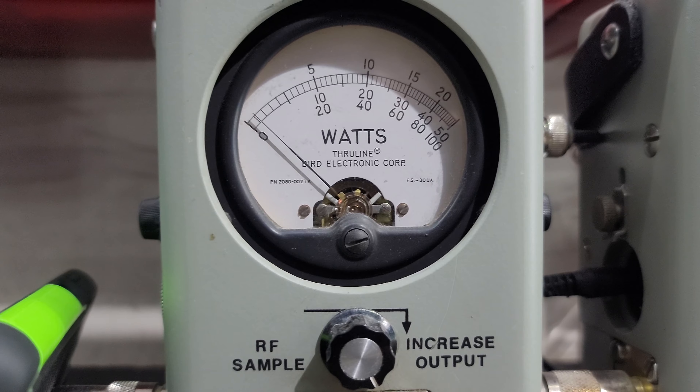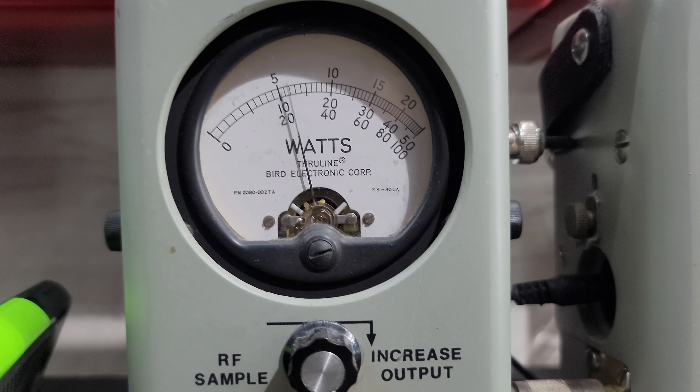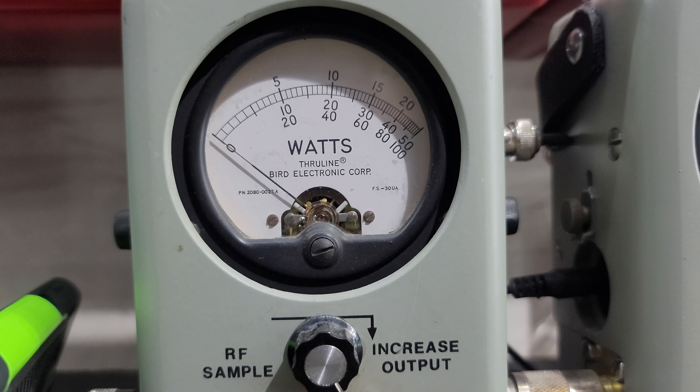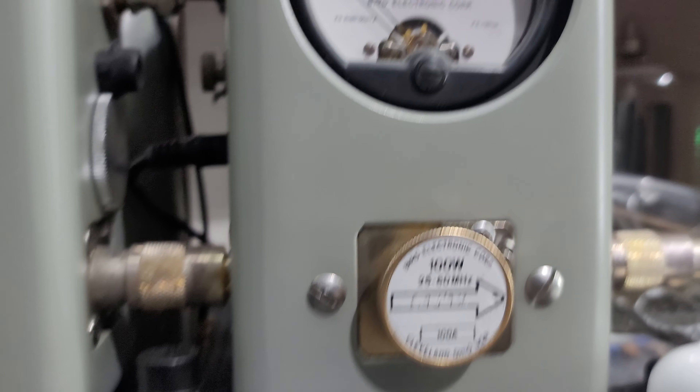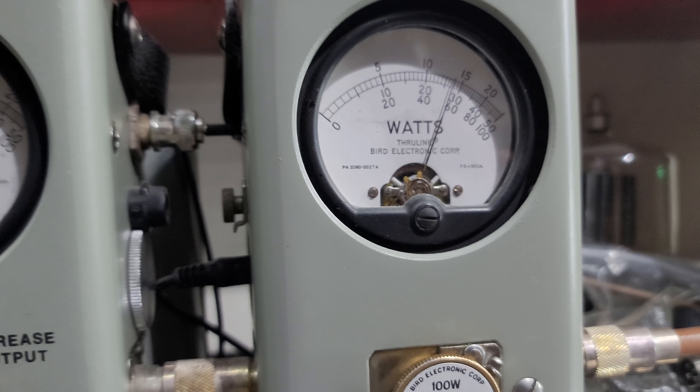RF power all the way down — 2 watts. Roll it up — 20 watts. I'm gonna show you average power swing: hello, 50-bird, 20 watts carrier. On the 100-watt slug — hello — 100 watts PEP.